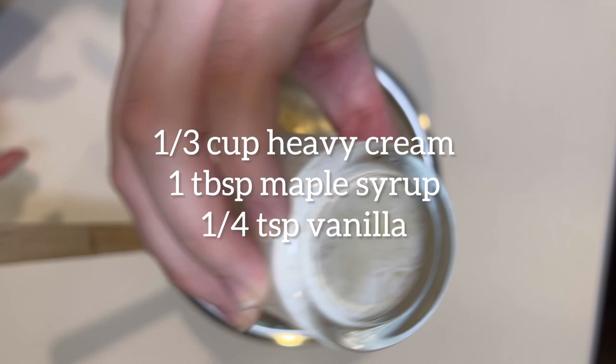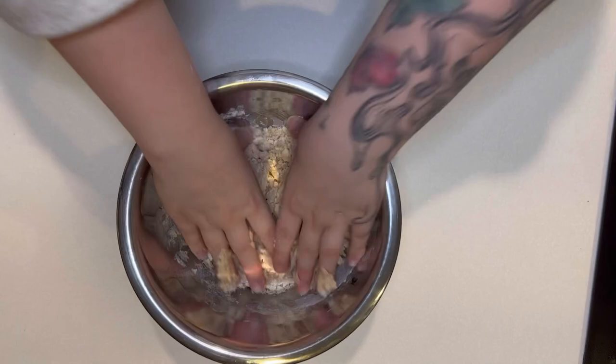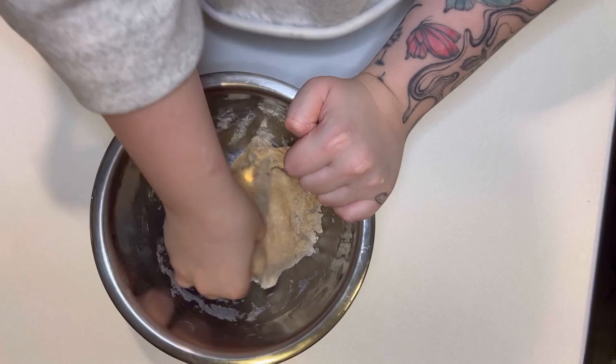Next, you're going to want to mix together a third of a cup of heavy cream, one tablespoon of maple syrup, and a quarter teaspoon of vanilla. Then you're going to add this mixture to the other mixture you've created, and mix it together until it forms a ball of dough.